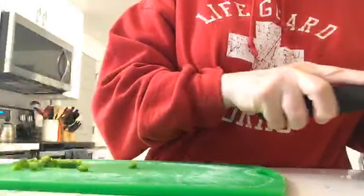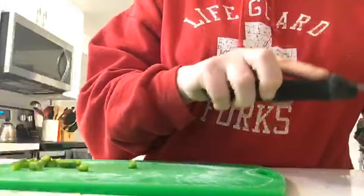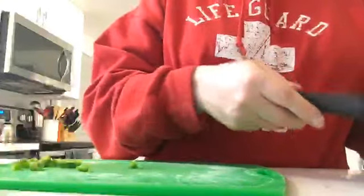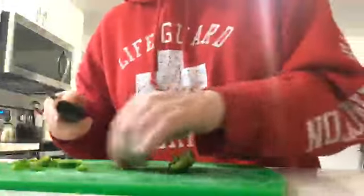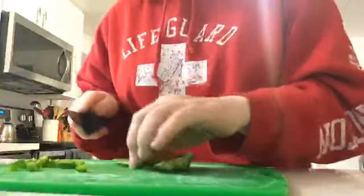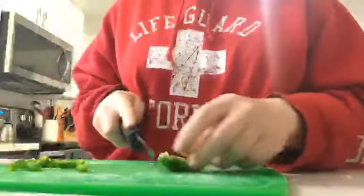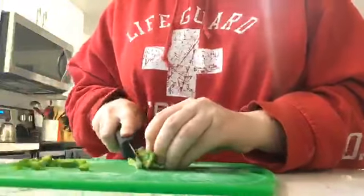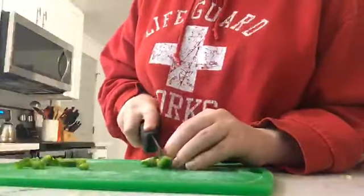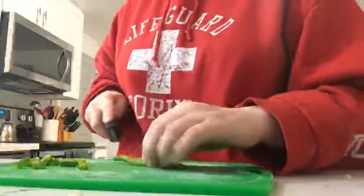Dread — behave. Oh, he never will, and you know that just as well as I do. He will never ever ever behave. And I think we're supposed to stream after this — it's scary to think about, right Dread? Alright, getting down to the last one — there we go. Once I get this all cut I'll show you guys what it looks like in the bowl.